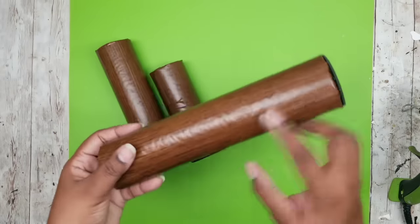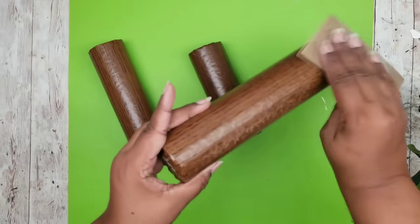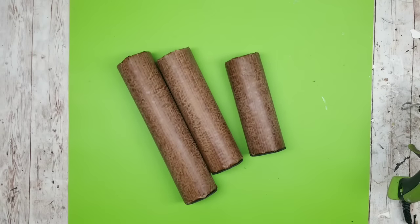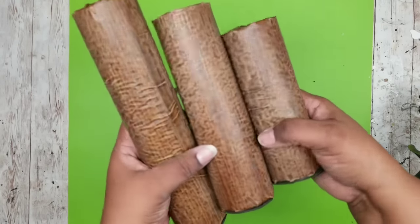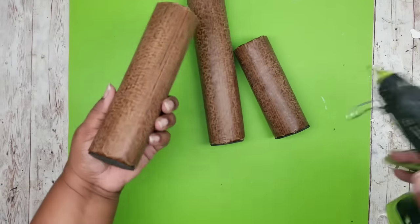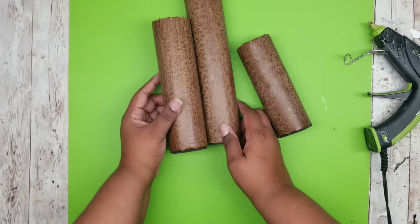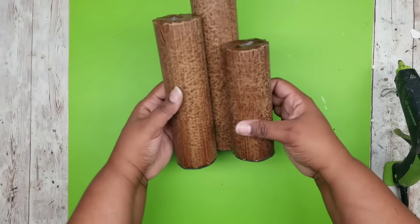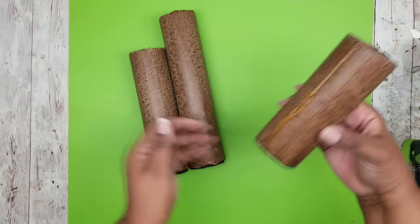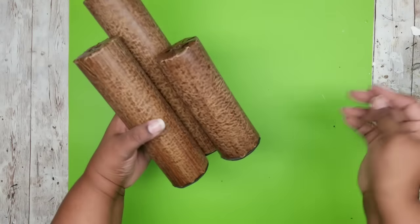I noticed the contact paper was a little shinier than I'd like, so I'm going in with some fine grit sandpaper to remove some of that shine. Some of the texture from the pool noodle transferred onto the wood — that was fine with me, it gave it more character. But if you don't want the texture, sand your vinyl or contact paper before applying it to the pool noodles. Now I'm gluing these all together using wood hot glue, pressing and holding the pieces. I wanted these to look like a bundle, so I'm gluing them almost in a V shape — like a cluster of wood pieces. It really does look like wood.